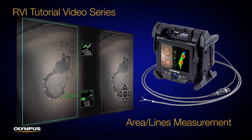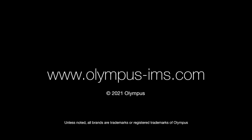Please refer to the instruction manual of your video scope for further details. If you have questions, please visit the Olympus website or contact your local Olympus representative.